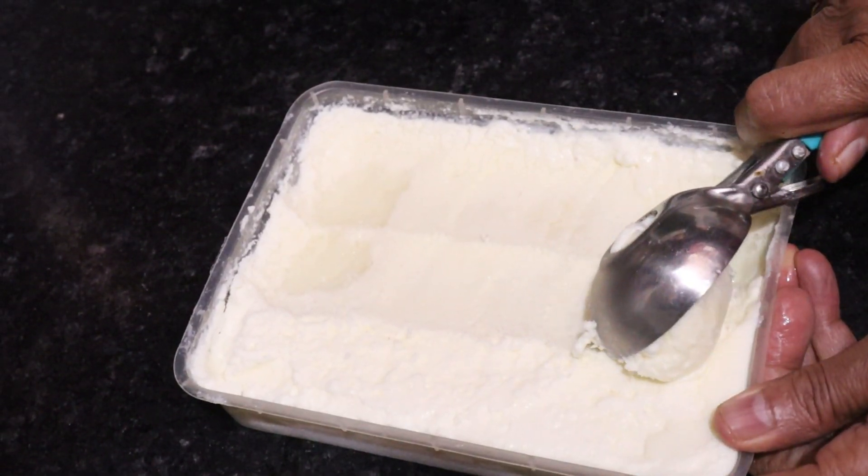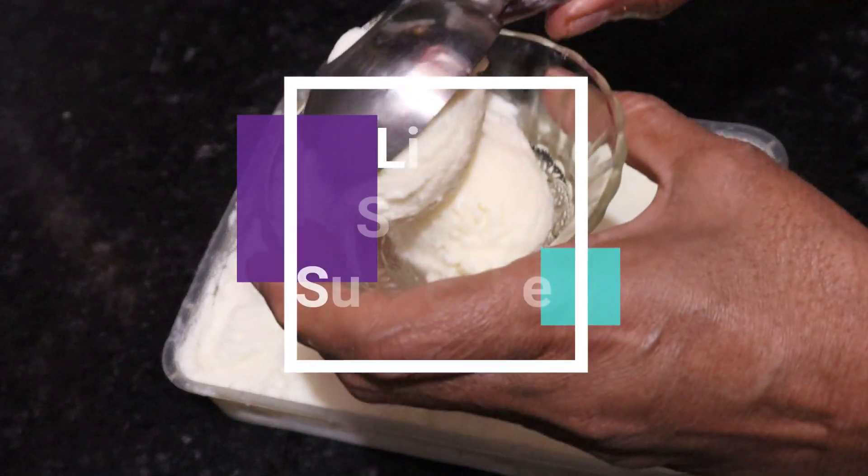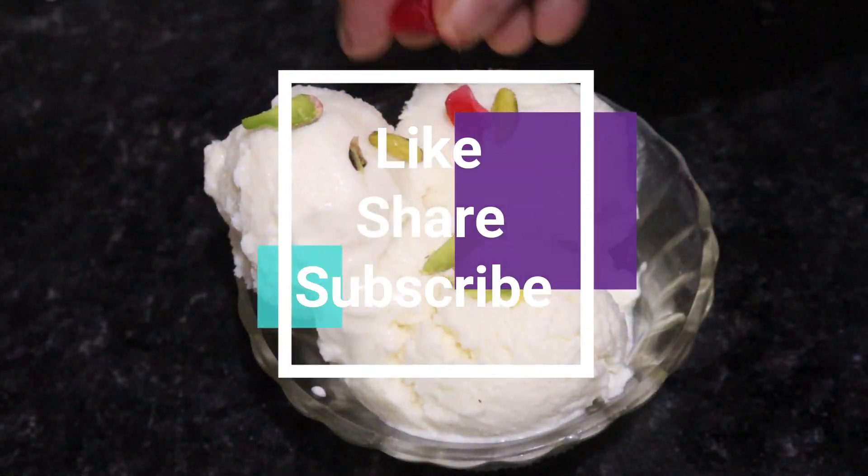Watch the whole video and try it at home. If you like it, please like it and share it.